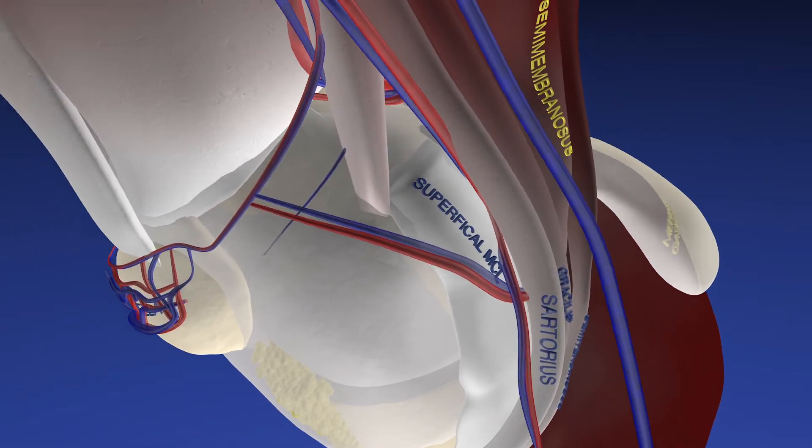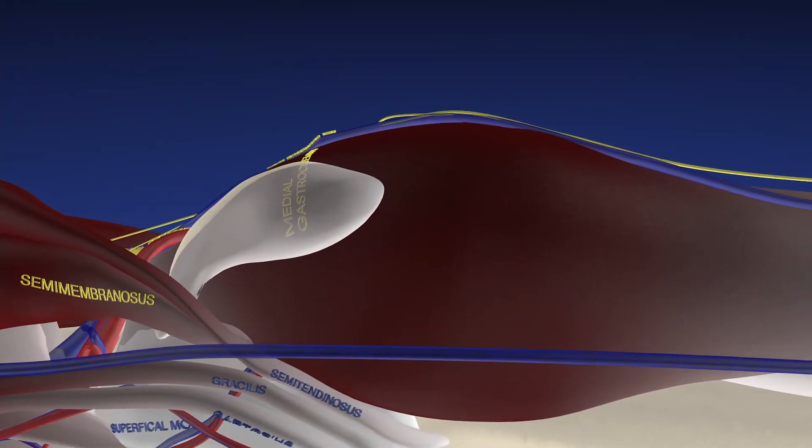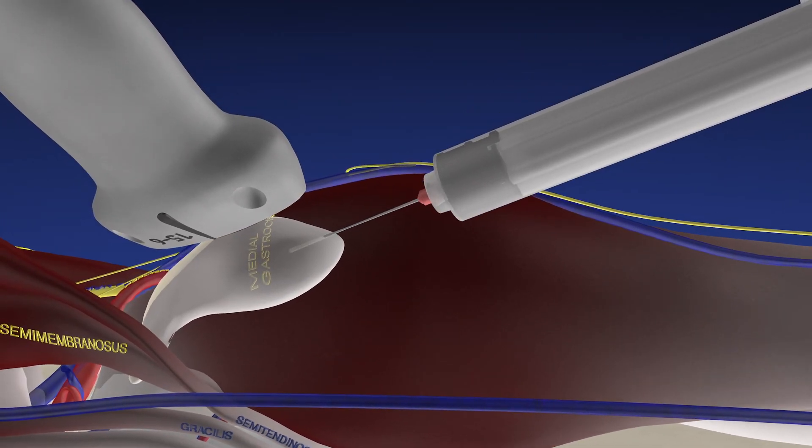Here we're going to go through the procedure where we initially drained some of the cyst, then performed needle fenestration, then drained the rest of the cyst, and finally injected with cortisone.